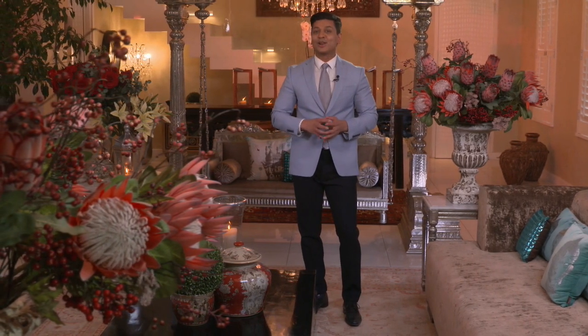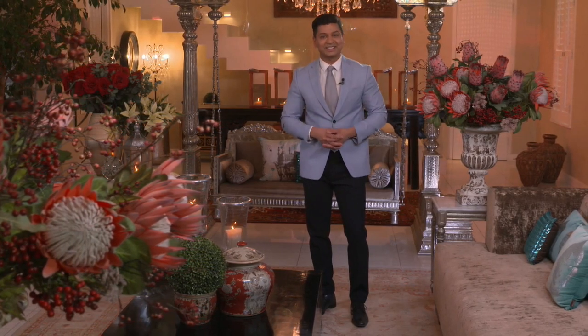Being a top-class chef means being inventive while staying true to your passion, and Kevin Pillay fits this profile to perfection. He's come a long way since his childhood days when he helped out in his aunt's eatery, but he's kept in touch with his roots. Karusha met up with him to find out more about his recipe for life and success.